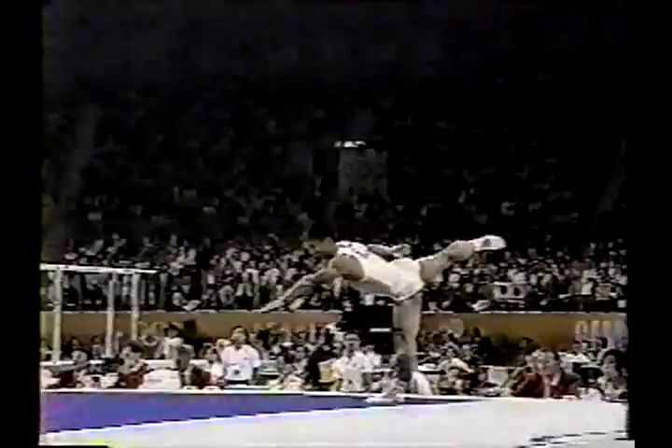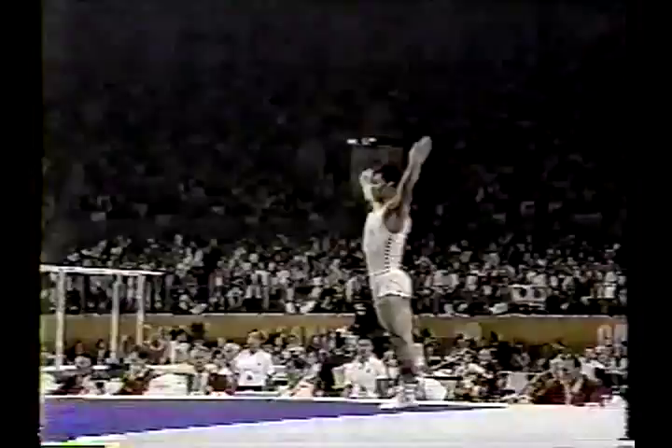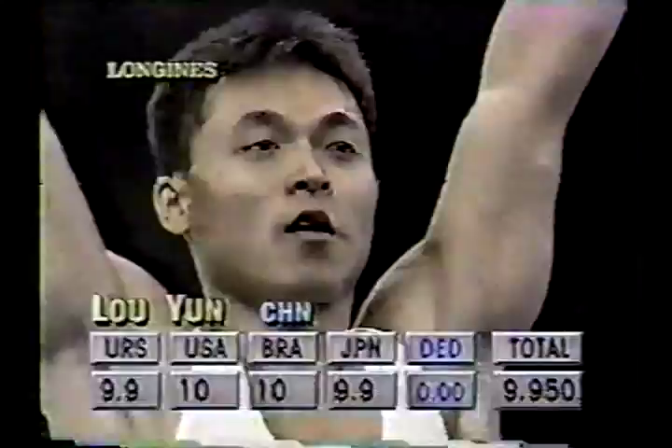Of course, if you just take a look at his thighs and his calves, you can tell right off the bat that he's very, very powerful. Here's his dismount — it'll be a tucked double back. Wow.